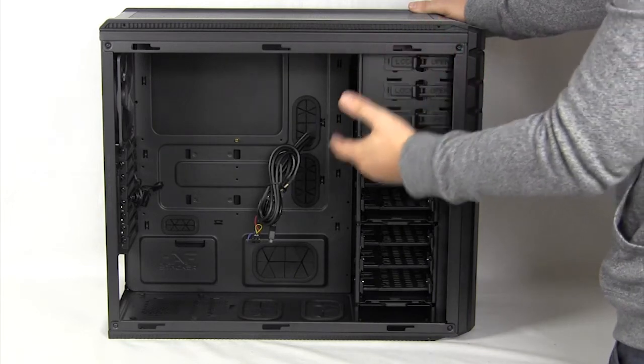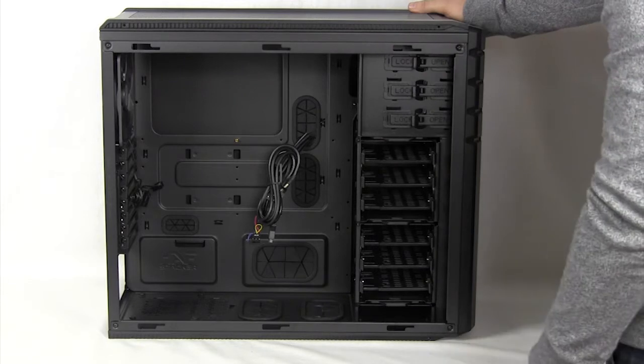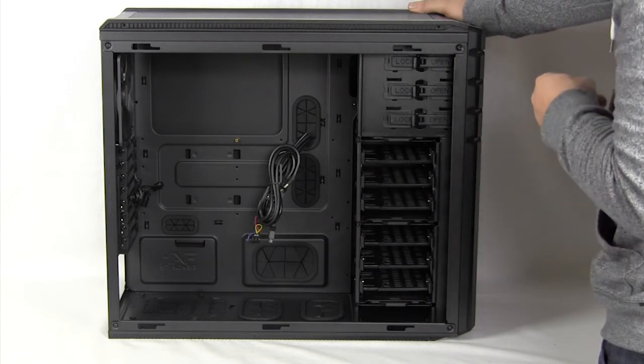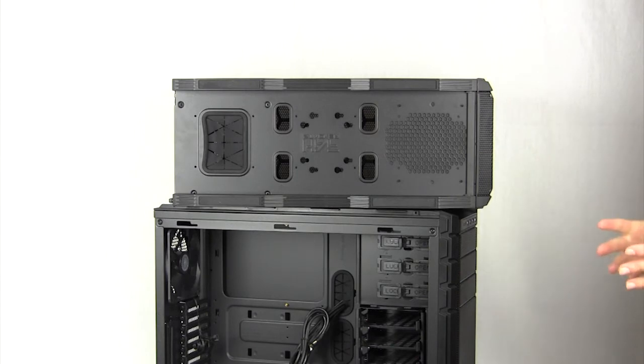There are also two large cable routing holes on the bottom of the case, made to route your cables when using a 915 on the bottom. So you can put water cooling through there or move things in between the cases, which is really cool — and pretty much what the stacker series is all about.